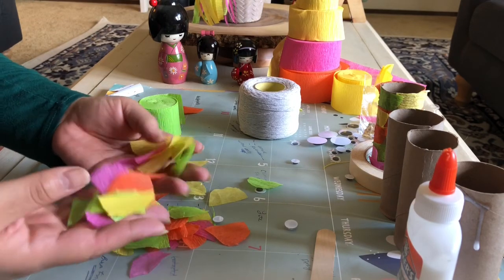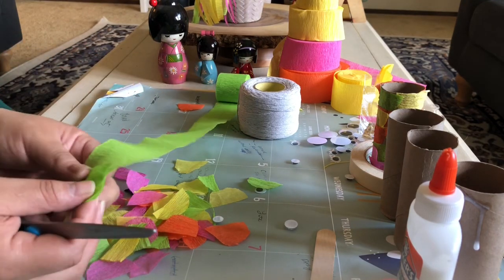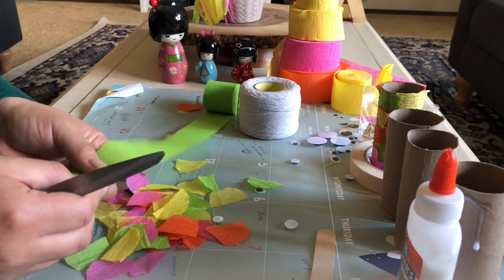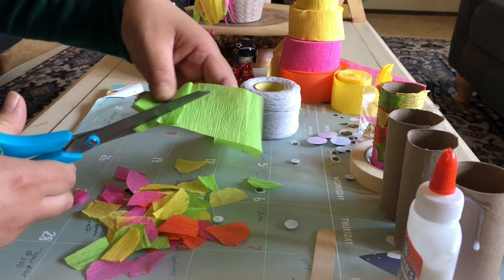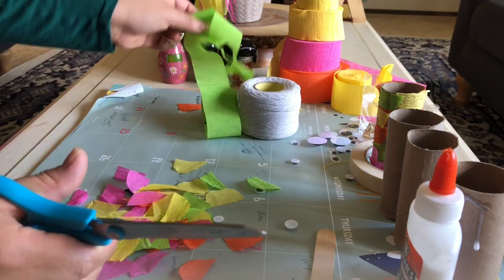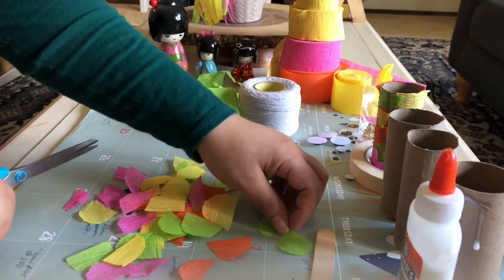I've cut these tissue papers and I'm just going to show you really quickly how I did it using the streamer. I folded it a few times just to make my life a little easier, as opposed to cutting one out one by one. I kind of just eyeballed it, made a half circle, and cut it on the fold — and then I have a lot.